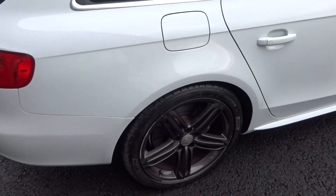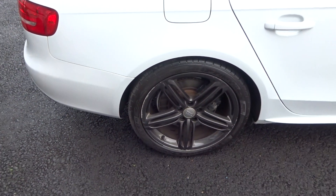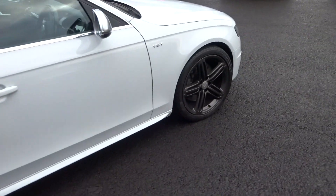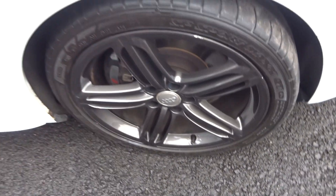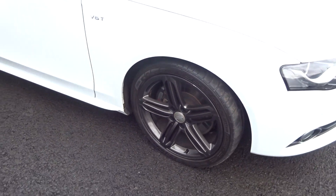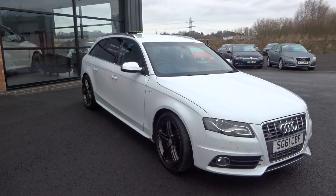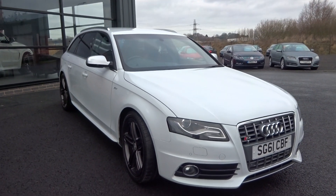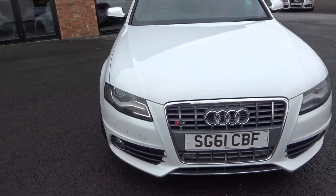Round to the offside rear — matching Dunlop, I'm going to say about 6mm on that one. Then round to the offside front, 5mm. So good tyres all the way round. I'm just looking up and down the offside from the front before we jump in.